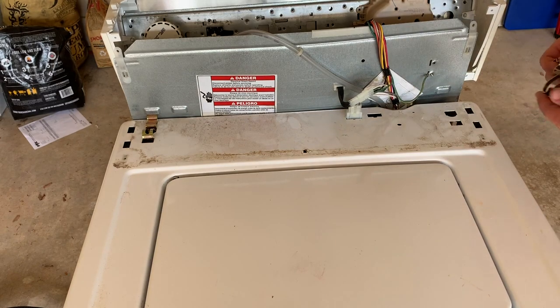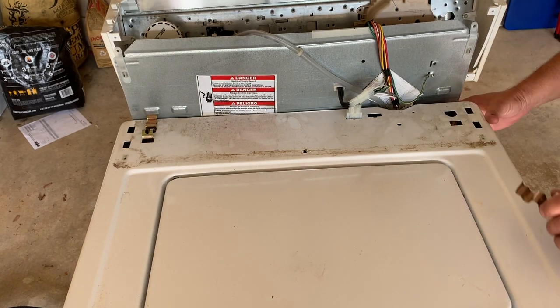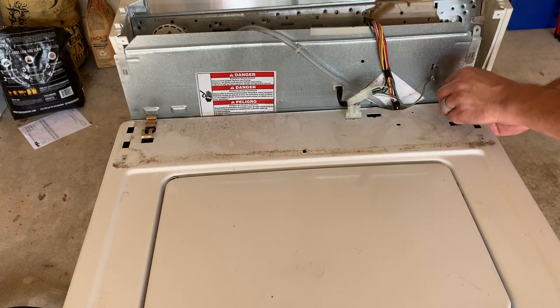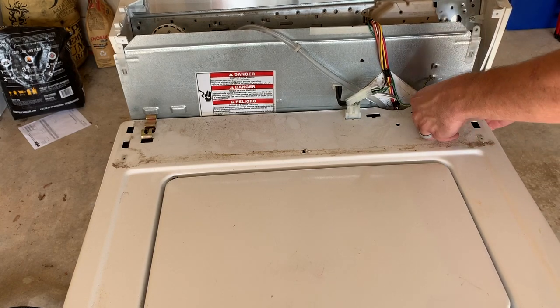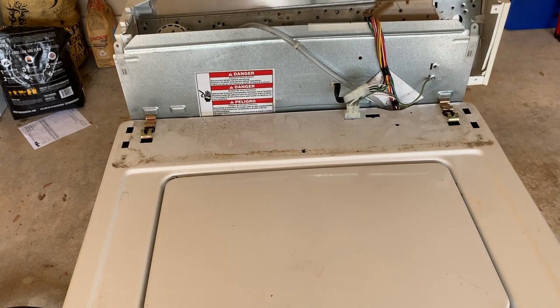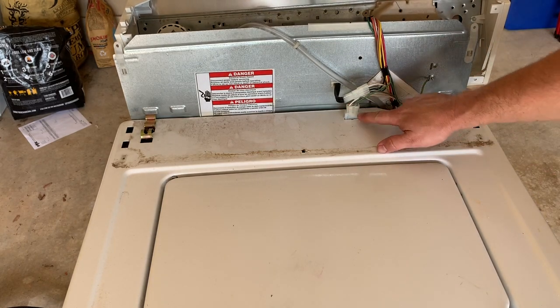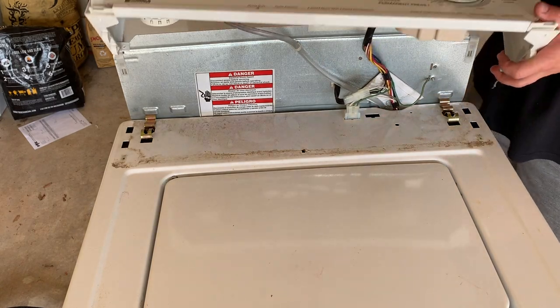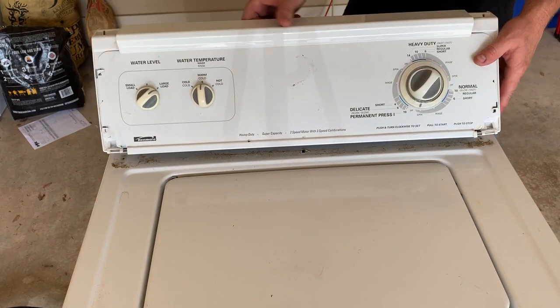Do the same thing on the other side: press the plastic backing in, put the clip in, make sure everything's lined up, and press it down. If you didn't already do so, make sure that you attach your lid switch here. Now this piece is ready to put back on.